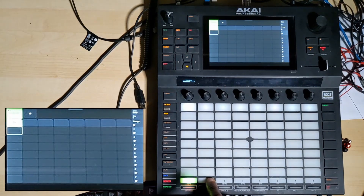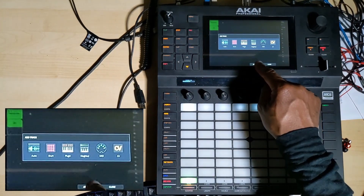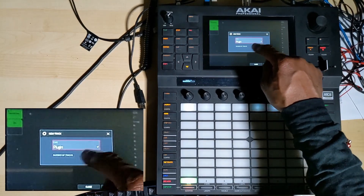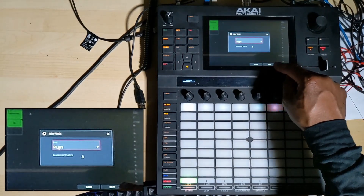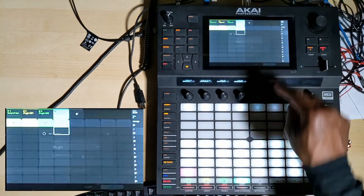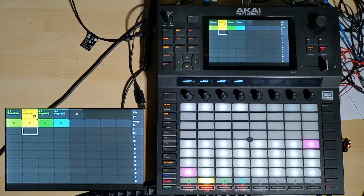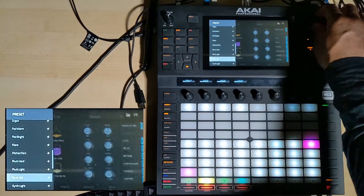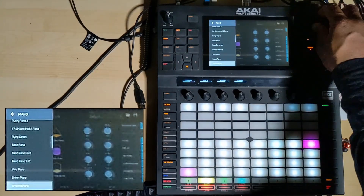What you do is go here and go to Advanced, then go to Plugin because you're going to get some plugins. I'm going to add three plugins. So I'm adding three plugins — press 'Do It'. I'm going to go to my first one, which is going to be a piano, because I like the sound of a piano.